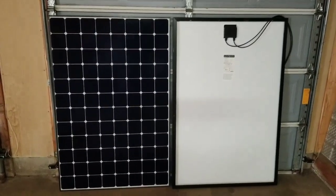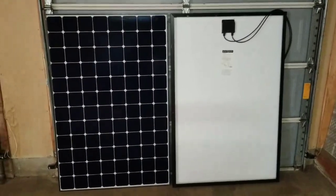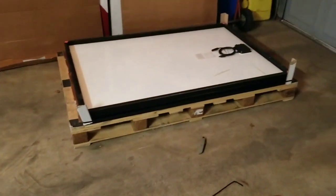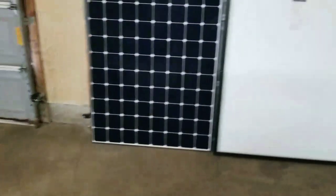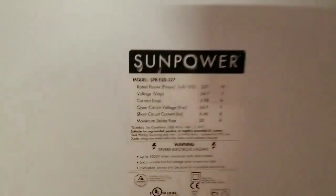Live here at the command center, JW Solar USA. Folks, this is what I have today - just received some modules. I can pan down here and show you there's a stack of them. I want to show you what I have here: a monocrystalline panel made by SunPower.